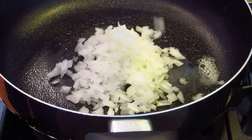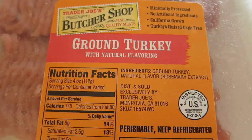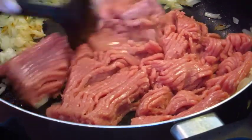Onion is up next and I went ahead and diced it up. I'm gonna put that down into a pot that I sprayed down with some olive oil spray and cook these guys until they are translucent and soft. Ground turkey is next — you guys can use whatever type of ground meat that you'd like, you can even use minced up mushroom — but I'm gonna go ahead and cook this through.